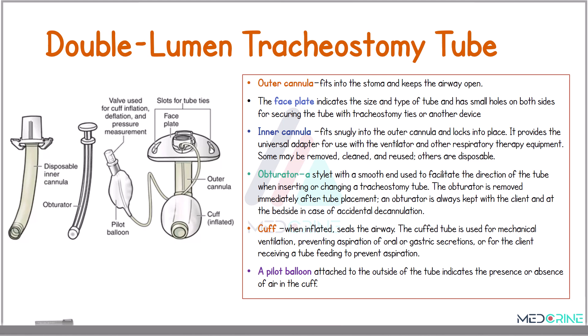Another part of a tracheostomy tube is a cuff which, when inflated, seals the airway. This cuff is used for mechanical ventilation, preventing aspiration of oral or gastric secretions, and for clients who are receiving tube feeding to prevent any aspiration. And lastly, we have a pilot balloon, which is attached to the outside of the tube indicating the presence or absence of air in the cuff.